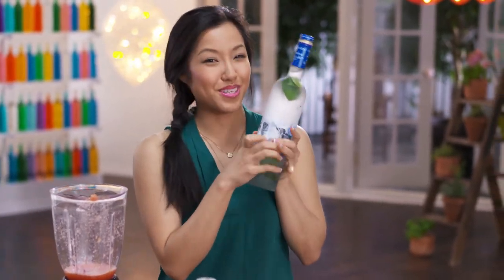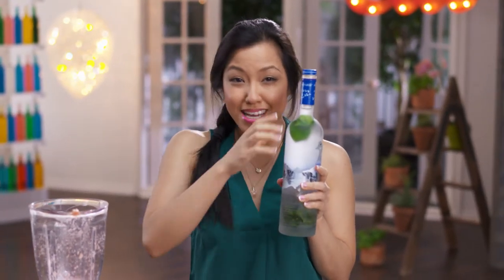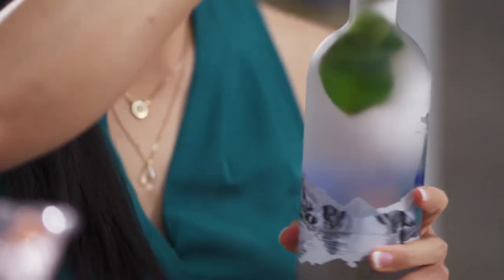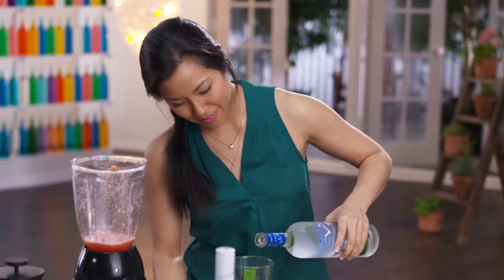And now, the secret. This is vodka, but it's not just any vodka. I have infused some kefir lime leaves in this vodka — I did this a few days ago. You can do this with lots of other herbs. I've done it with Thai chilis and made spicy vodka, but kefir lime is my favorite.